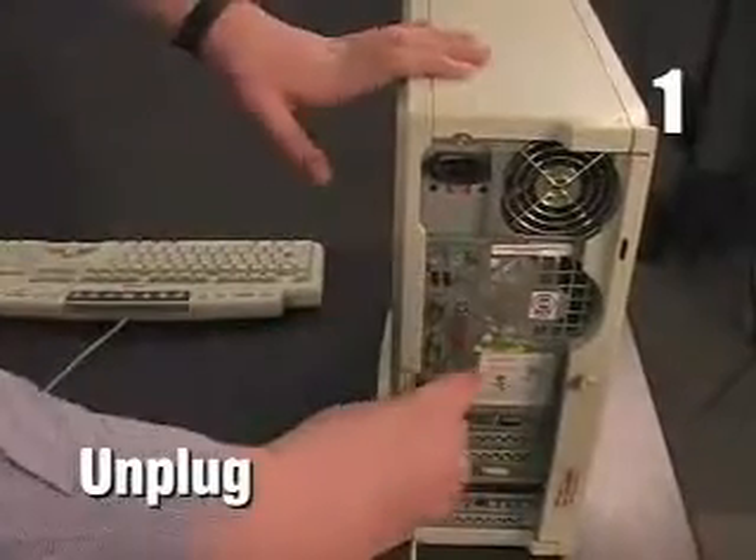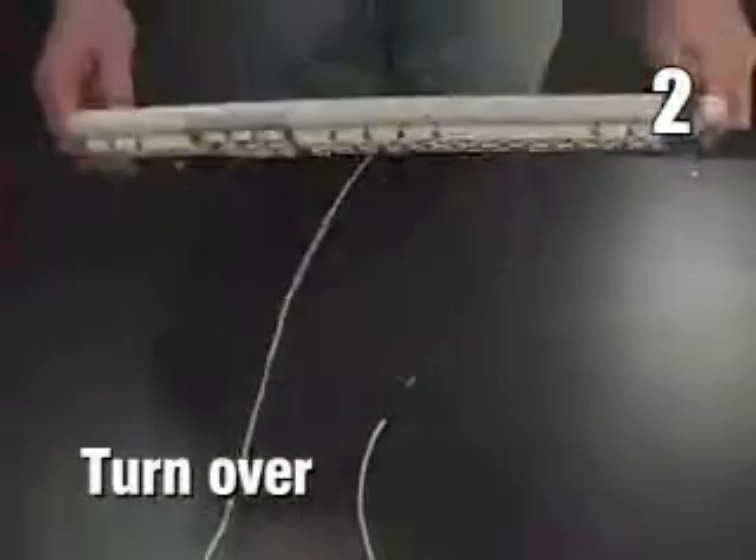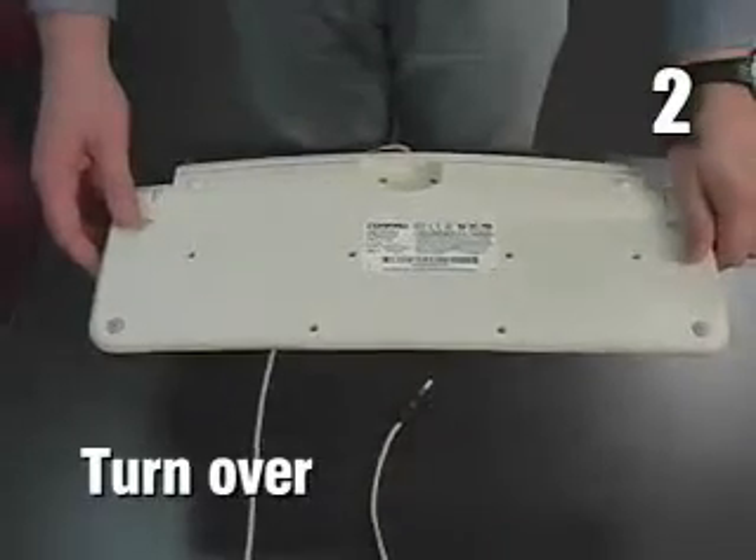1. Unplug the keyboard. 2. If you spilled water, turn the keyboard over and let it drain and dry out for at least 24 hours.